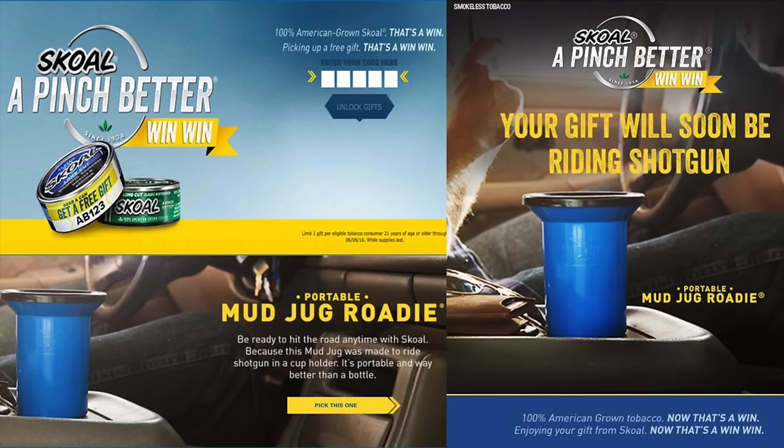15% off using the code BRONZE. I do want to mention that we did a video last week regarding the Skoll giveaways. If you get a can of Skoll and you get the five digit code off the side of the can, you go to Skoll.com and you enter that code in, you can win a blue Mud Jug roadie. A lot of people were asking how many of them are they giving away — we sold them thousands of them.